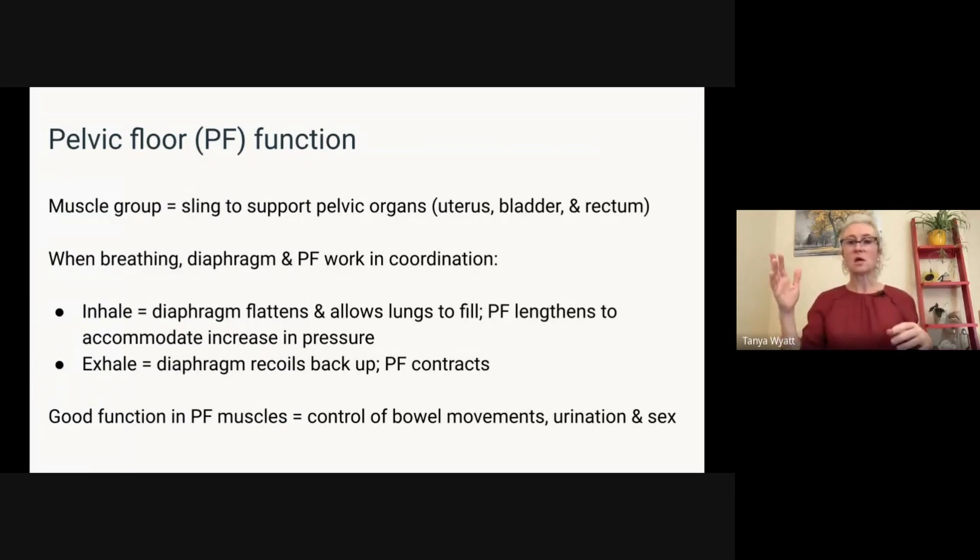There are lots of reasons, but our breathing pattern is a very big one — we're experiencing some lack of coordination, lack of strength, and lack of ability to actually recruit those muscles. Also when the pelvic floor is working well, obviously there's good control of urination, good control of bowel movements, and a much better experience with sex.